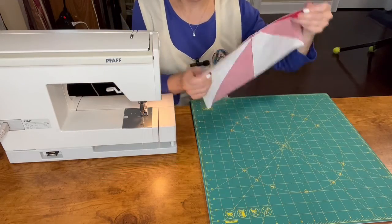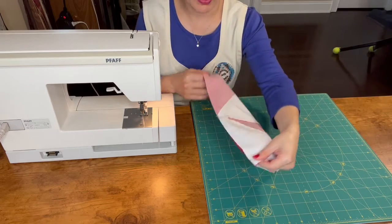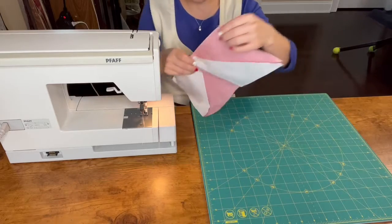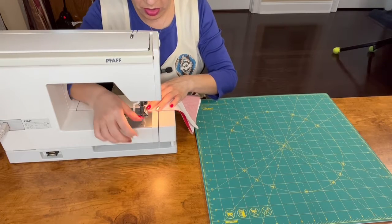Now we need to sew the two halves of the block. I help myself with some pins, especially here in the middle, to match the seams. We sew a quarter of an inch.